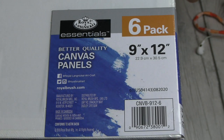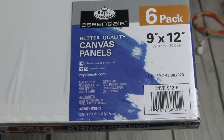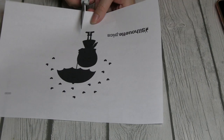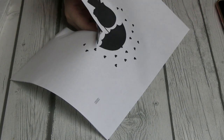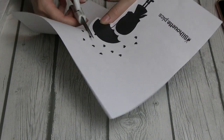Okay party people, for this little art project I am using 9x12 canvas panels and this little silhouette thing of a girl holding her umbrella. And then I began the tedious process of cutting this silhouette out. I kind of just left the hearts out — I didn't want the hearts, I just wanted the girl holding her umbrella.